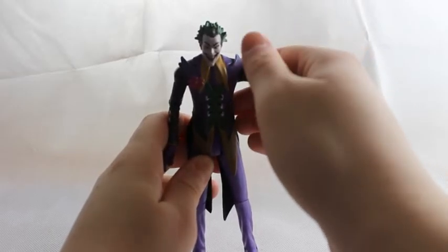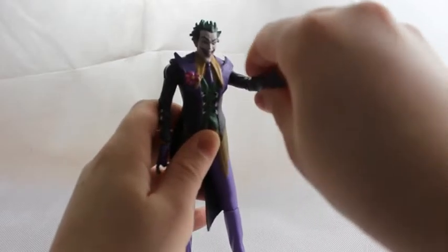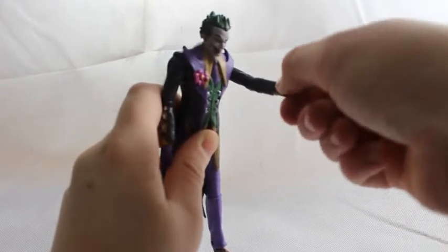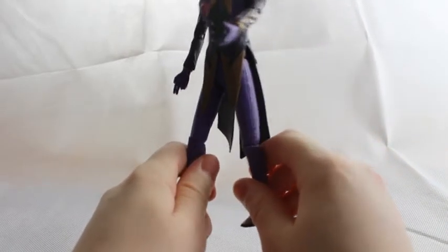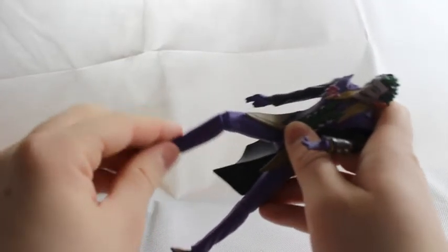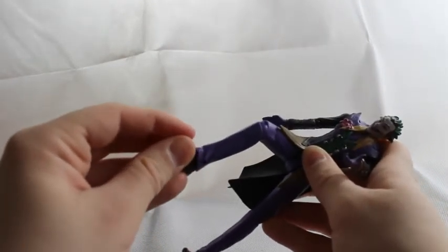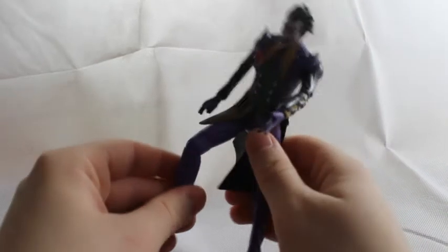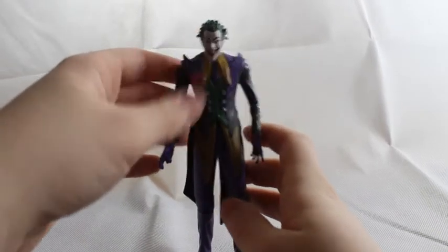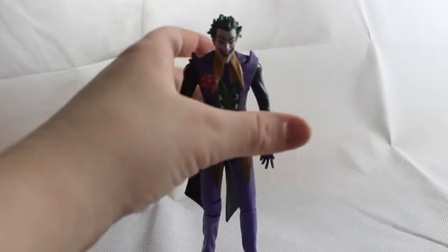His head can tilt up and down. His arm can do a 360-degree turn at the shoulder, go out, and rotate. He has a 90-degree bend at the elbow but no bicep articulation. His wrist can do a 360-degree turn and pivot up and down slightly. He has very limited waist articulation but could probably do a full 360. His legs can kick out at nearly a 90-degree angle. His knees can rotate 360 degrees, bend at 90 degrees, and he has up-and-down ankle pivot, plus 360-degree rotation at the thigh.